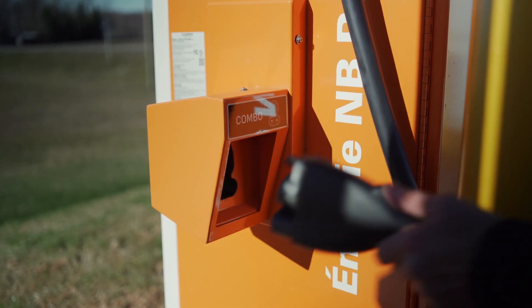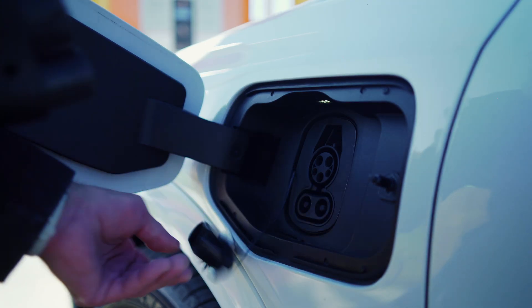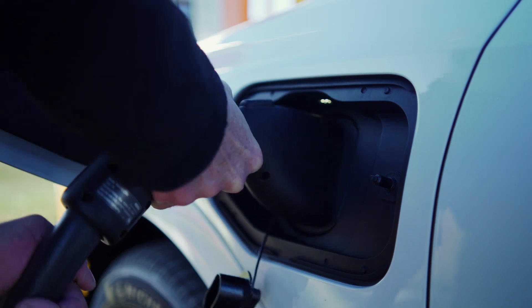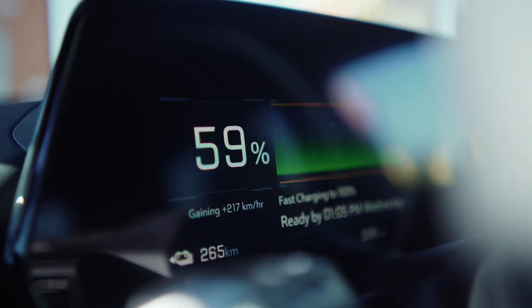Then lift the nozzle connected to your vehicle and you're ready to charge. If you're not sure which connector to use, check your car's manual. Always check your dashboard to ensure charging has begun.